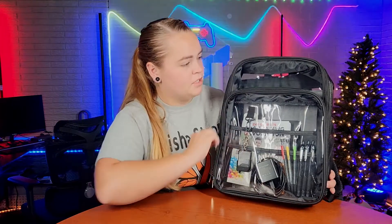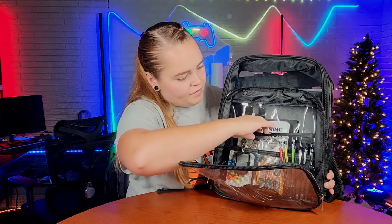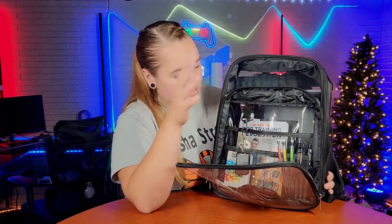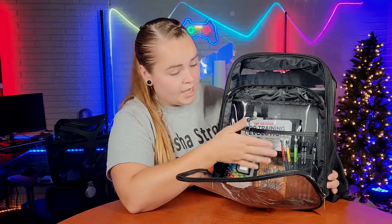You have two storage compartments. The front little zipper here you can open up, and on the inside of that you do have mesh openings and some spots for pens, pencils, highlighters, anything like that. You also have this little clip here so you can clip on your keys or anything else that has a clip on it.